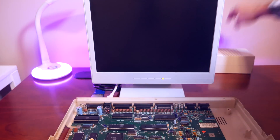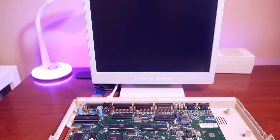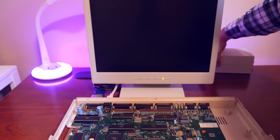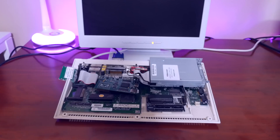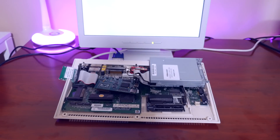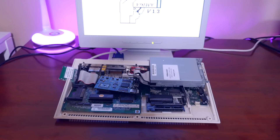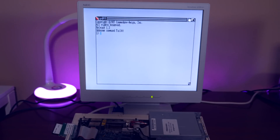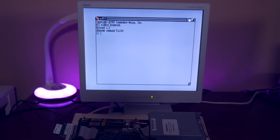I tested the burned Kickstart chip by fitting the 68000 CPU back into my Amiga 500 temporarily, but when I powered it up absolutely nothing happened. When I put the same Kickstart chip into my Amiga 600 it booted instantly and even booted to the compact flash card. So I knew the Kickstart was good — we just need to do some modifications to make it work on the A500.